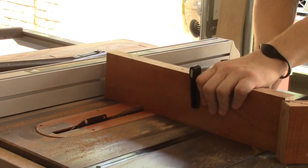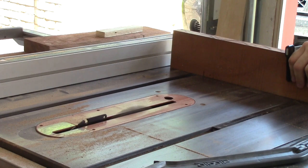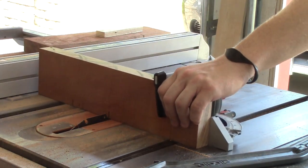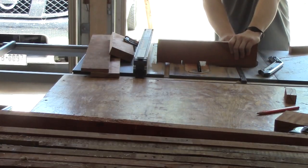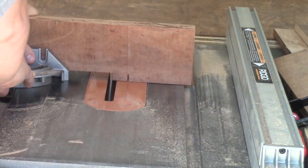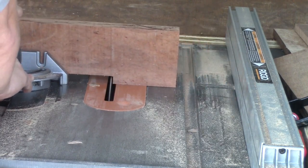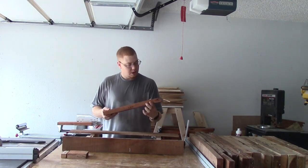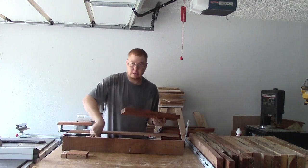Here I am cutting out this area for a shelf to fit into. I don't have a dado blade, so I just cut this out with my normal table saw blade. It took a little bit of time but it was worth it. Now what I need to do is rip this board to fit this gap right here.